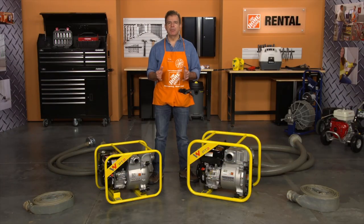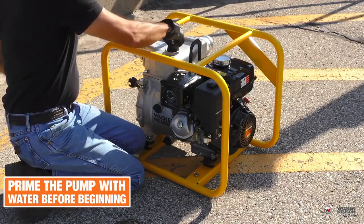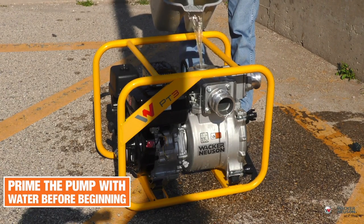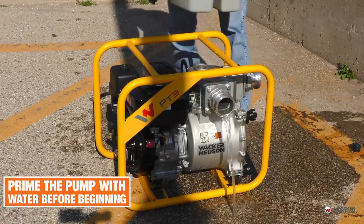Before starting, you must prime the pump. To do so, remove the prime plug and fill the case with water. If the pump is not filled with water before you begin, you won't get any outlet flow and the unit could be damaged.